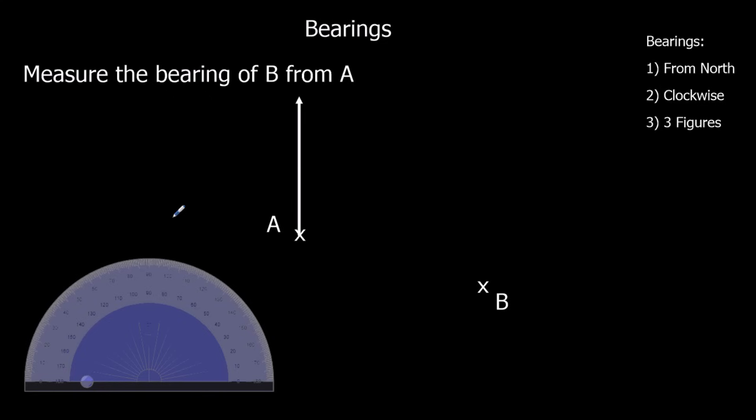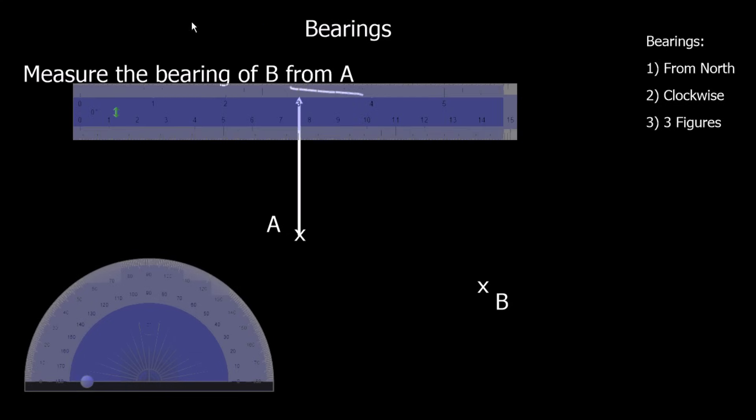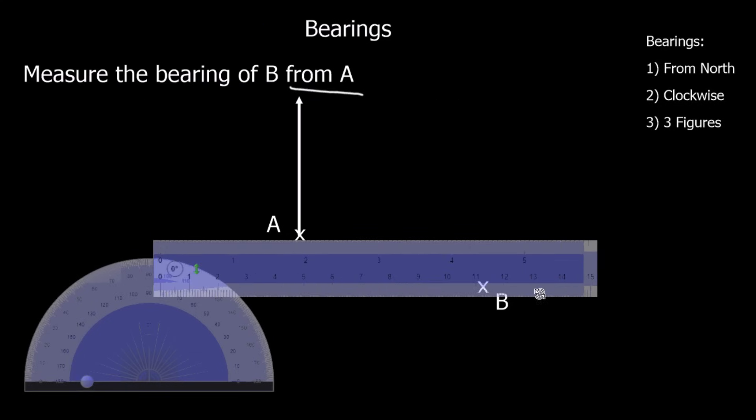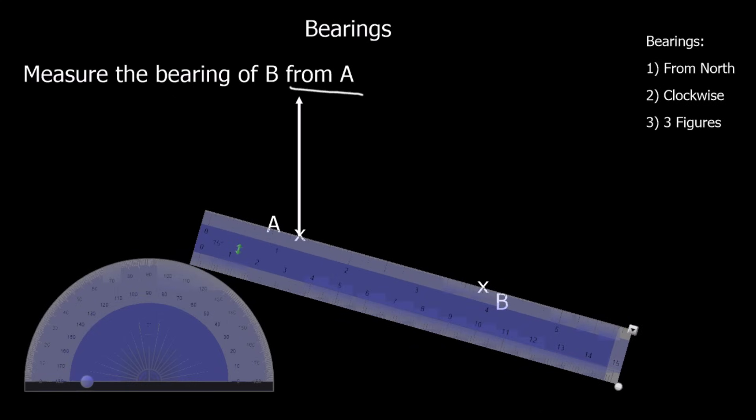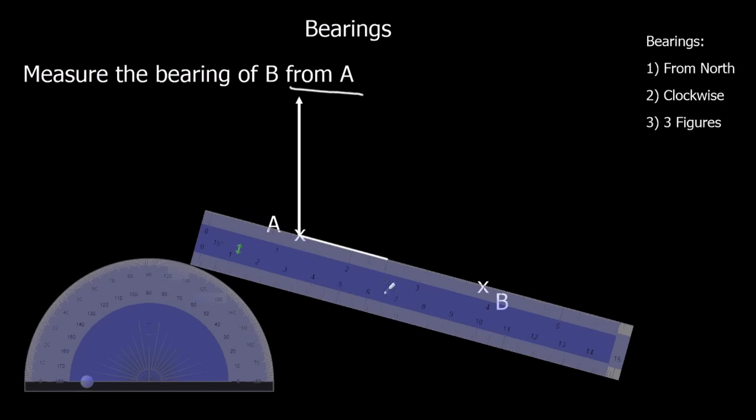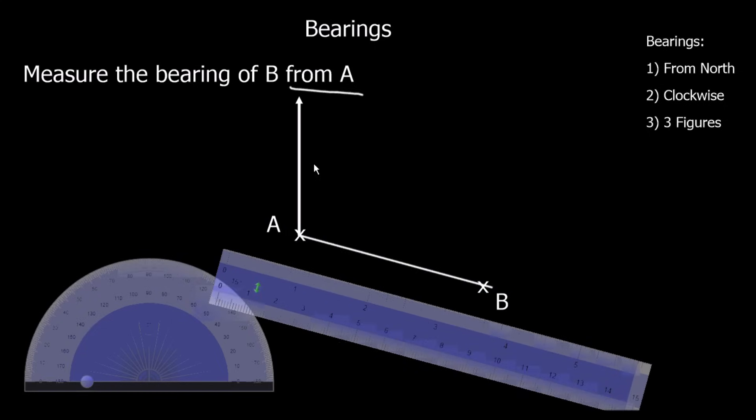Measure the bearing of B from A — so it's from A, meaning from here. We can measure that bearing. We grab a ruler and draw a straight line on. We draw that line — may have missed slightly, but we'll measure it anyway.